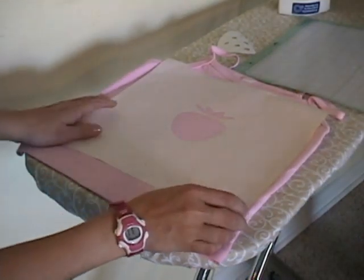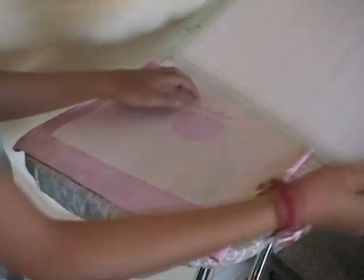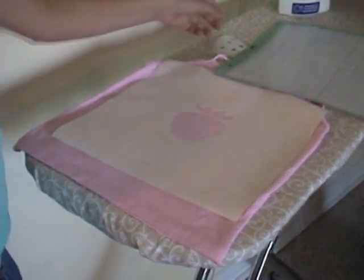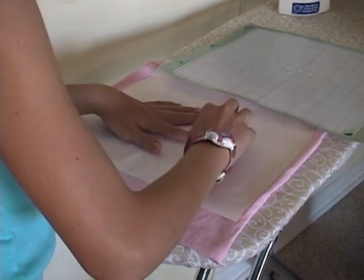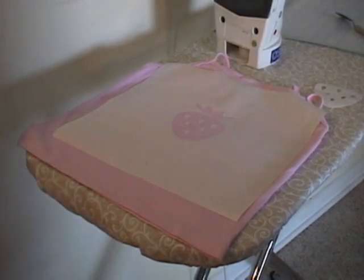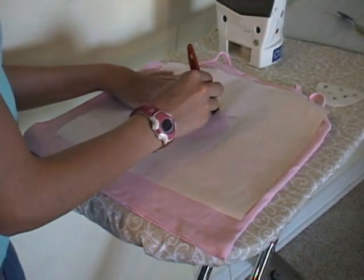One reason that freezer paper is better than paper or plastic stencils is you can place the inside pieces — like our strawberry seeds — and they don't have to be connected to the rest of the design. The pieces that we removed earlier are handy for positioning the inside pieces. Now our seeds are in position and we're ready to paint, starting with the green part so we can have it different colors.